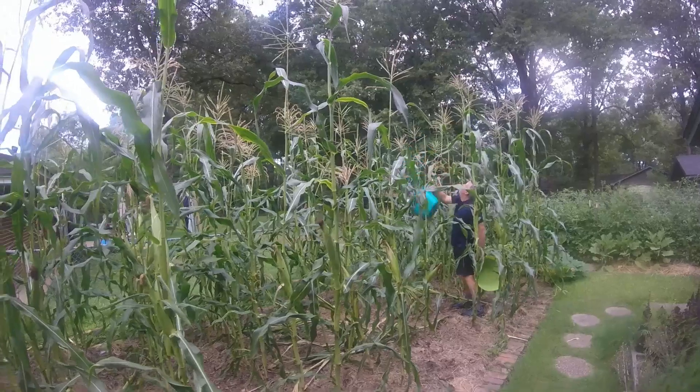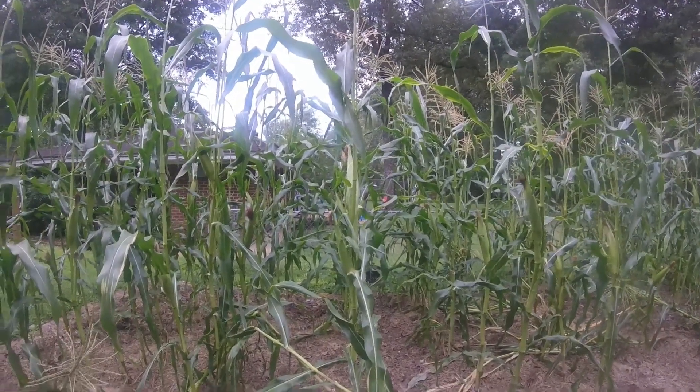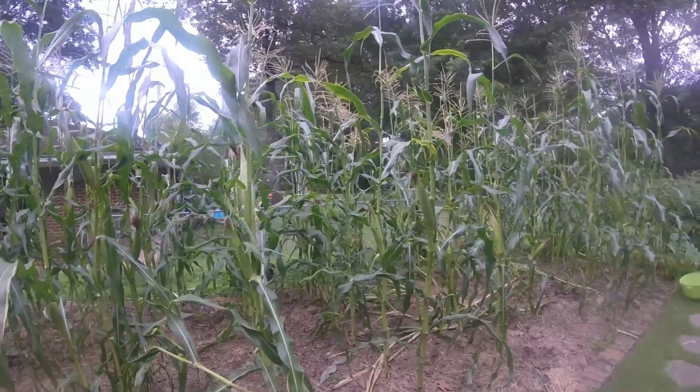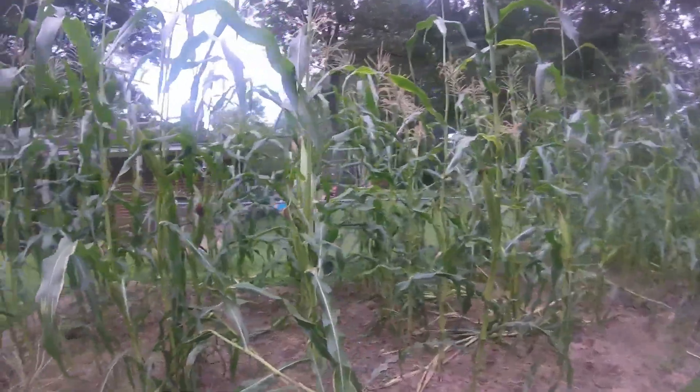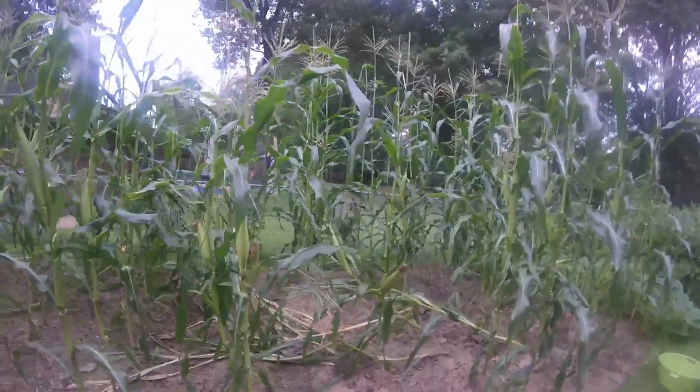It is harvest day for this sweet corn. We're about to go through and pick all the ears that are ready and we'll come back and show you what we got. We picked four ears for us to eat the other day and it was delicious, so hoping for a good harvest.